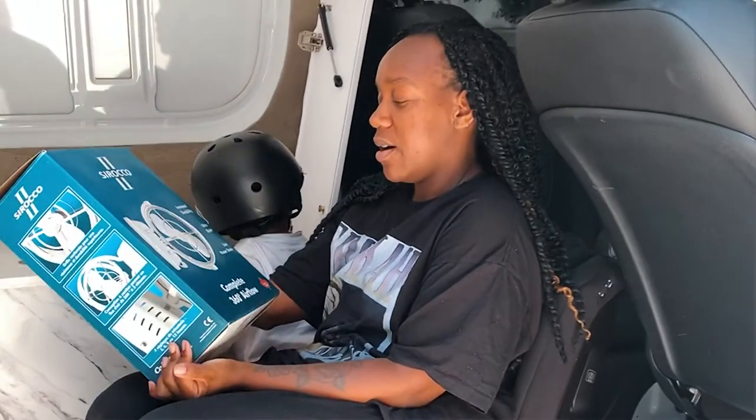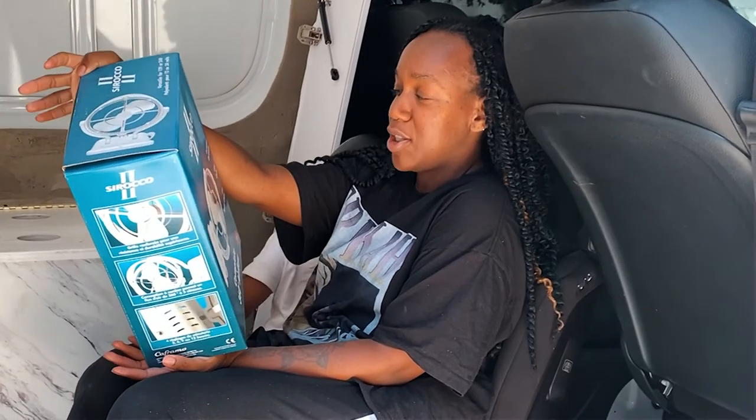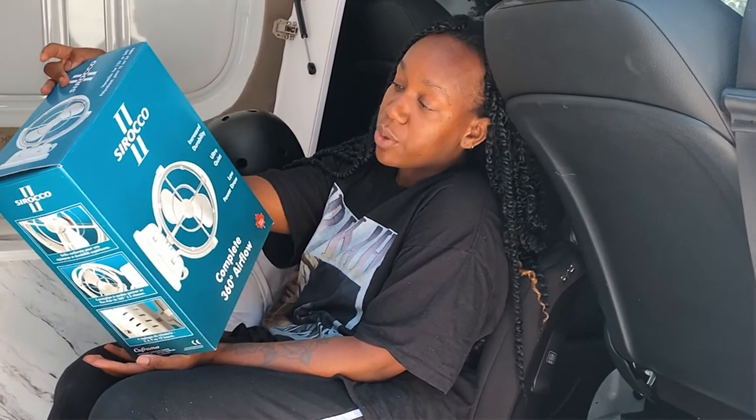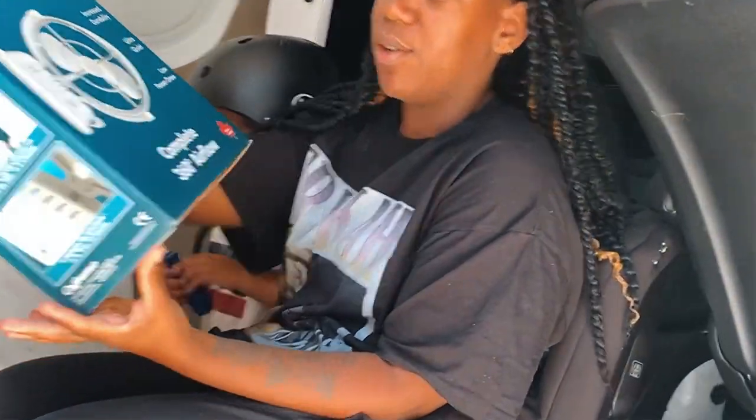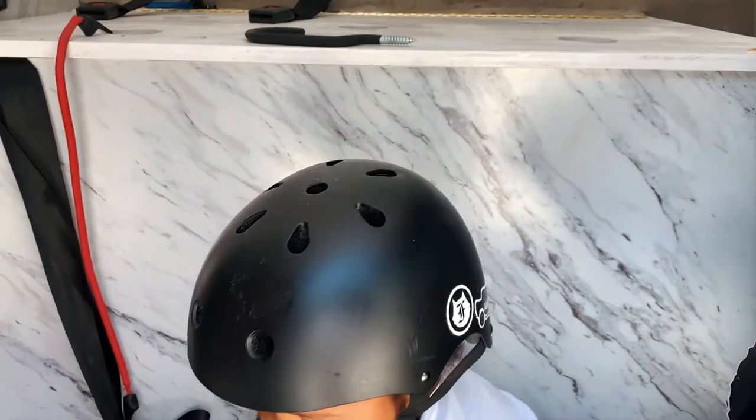Hello everybody, today we are installing the complete 360 airflow, increased durability, ultra quiet and low power draw Sirocco 2 fan — the ultimate van life RV fan. Why is Lonnie wearing a helmet? Because he was skating earlier.